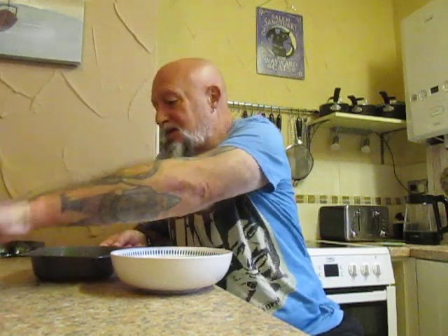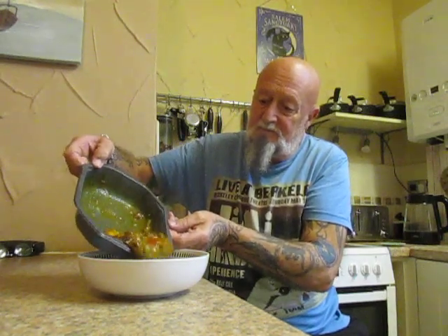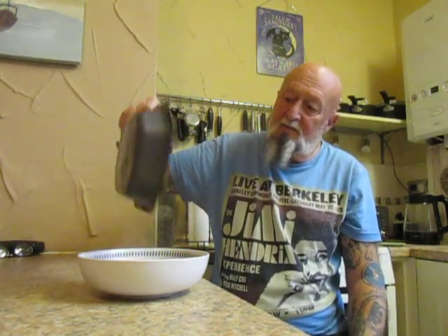I've already put this in the microwave — nice and easy to get the film off and put it into the dish.